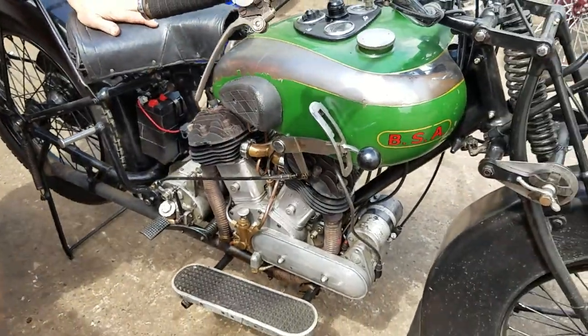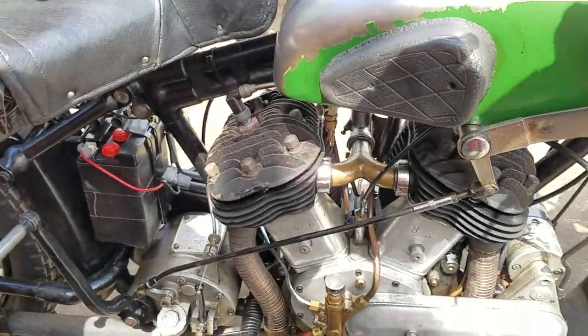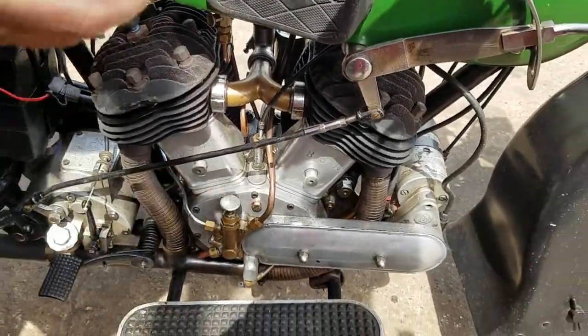So, we've had it running, so fuel is on. The oil system, we've left it as it is — and it's all seen to work.